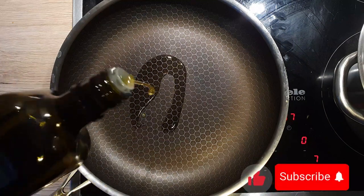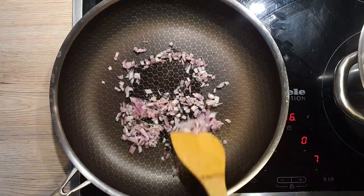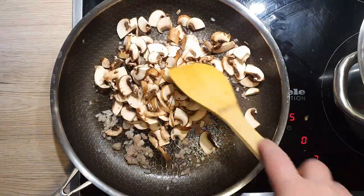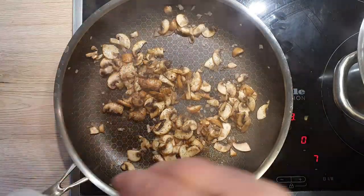Now let's prepare the sauce. Heat up the pan on a medium heat and add in 1 tablespoon of olive oil. Add the chopped shallot and some salt and sauté it until it becomes translucent. Add in your mushrooms and brown them off — this way you will remove the excess moisture from them. Season the mushrooms with a pinch of black pepper and a pinch of salt.